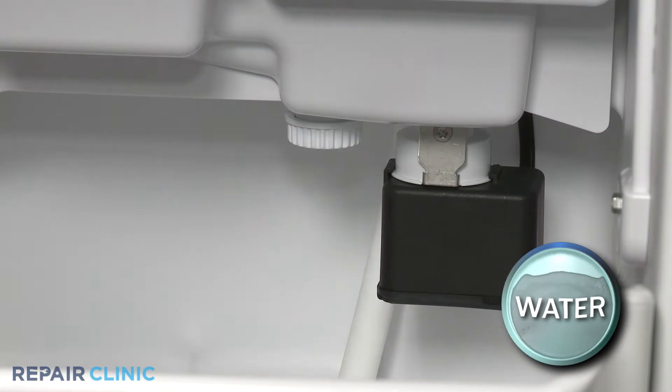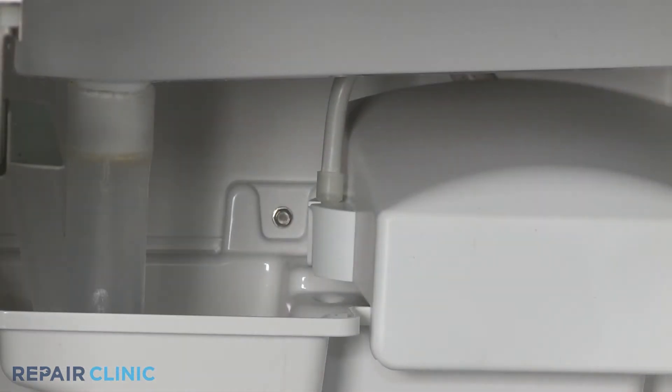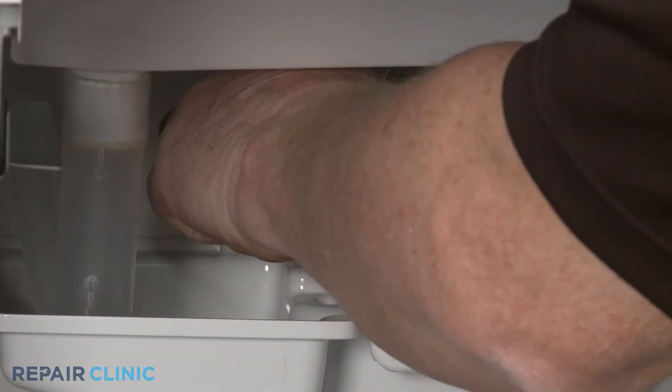Unthread the drain cap to drain any water that may be in the reservoir tray. Detach the reservoir fill tube from the circulation pump cover.